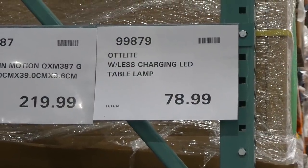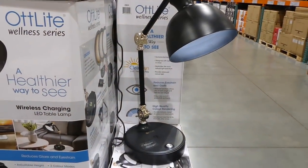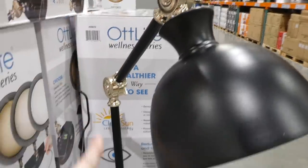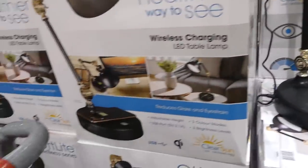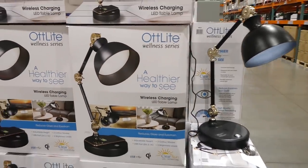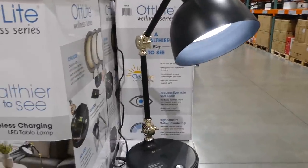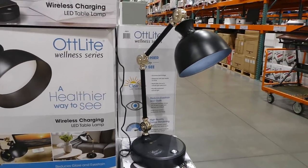The Autlite Wireless Charging LED Table Lamp is new to the store for $79. It's black with gold accents and a leather feel, featuring a wireless charging pad, adjustable height, USB ports, three color modes, and brightness levels with clear sun technology that reduces eye strain and glare. It also has high-quality color rendering — probably the nicest table lamp seen in the store, great for an office or bedside.